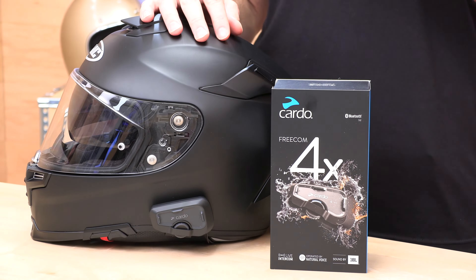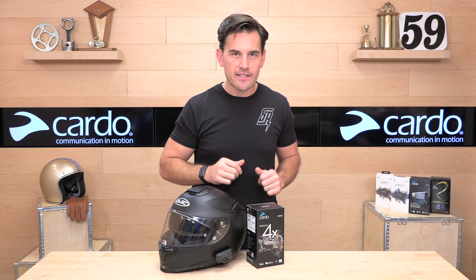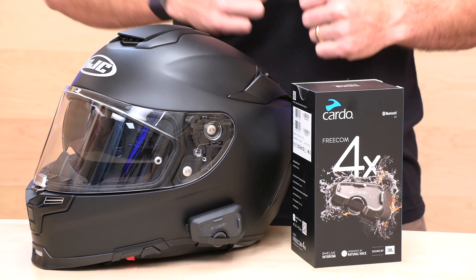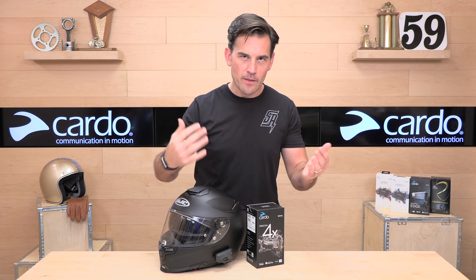Cardo is one of the leaders in the Bluetooth helmet game. They have three tiers in their lineup — I would call them good, better, best. First up is the Spirit, that's the most affordable. Next up is the Freecom series, which is what we're talking about today. And then if you want mesh and a couple of other rare features, you go up to the PacTalk series.